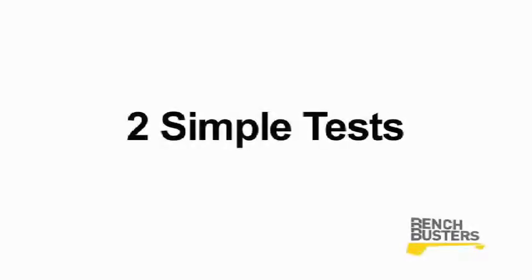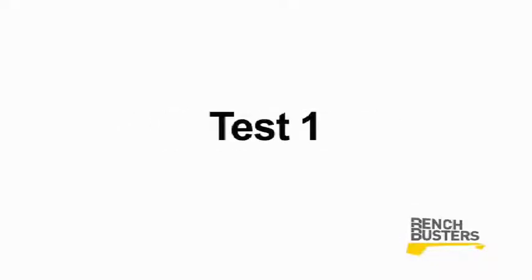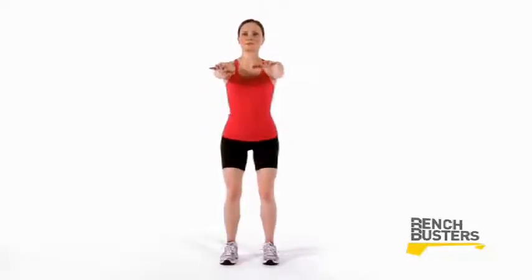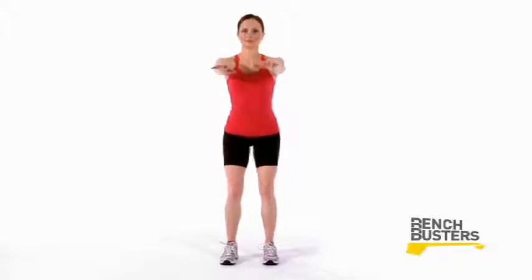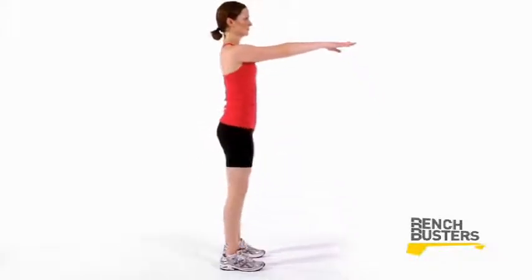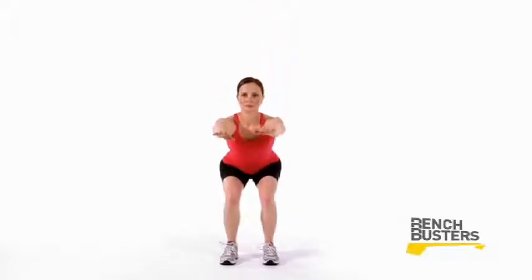There are two simple tests that may help you determine whether or not an athlete is at risk for an ACL injury. For the first test, ask your athlete to move into a natural squatting position. Observe the alignment between her hips, knees, and ankles. When performed in proper alignment, the hips, knees, and ankles should all line up straight as the athlete squats.